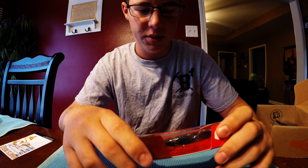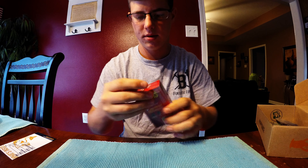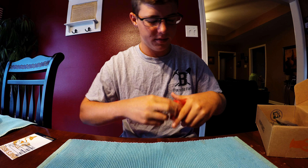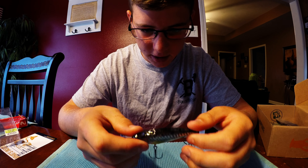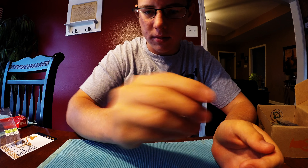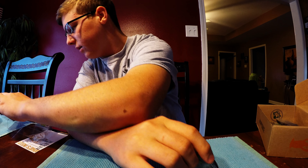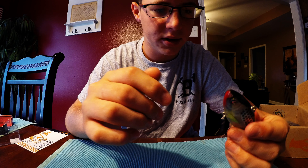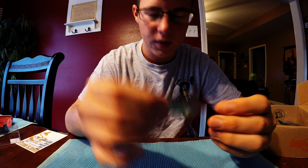The first bait we are going to start out with is the River to Sea Ruckus. It's a lipless style crankbait. It retails for $12.59. It's got a bunch of ball bearings in there and a really nice shad color. It's got really sharp hooks. It's a three-quarter ounce, three-inch bait, so this would be good for deep ledges this time of year in the summer. It's a good little bait.